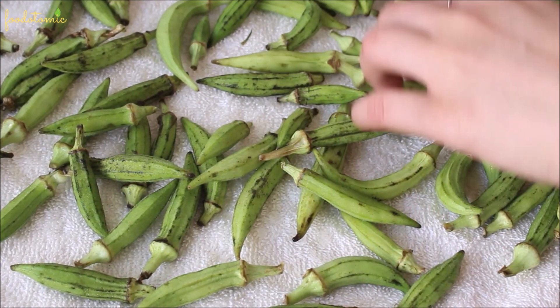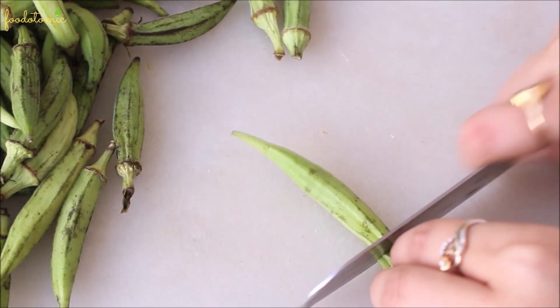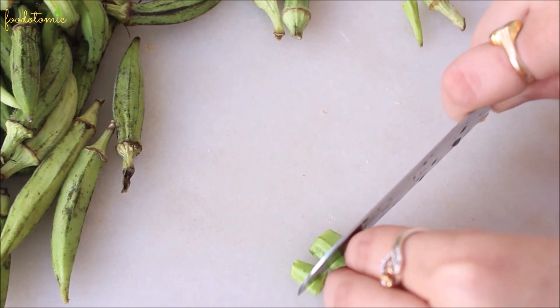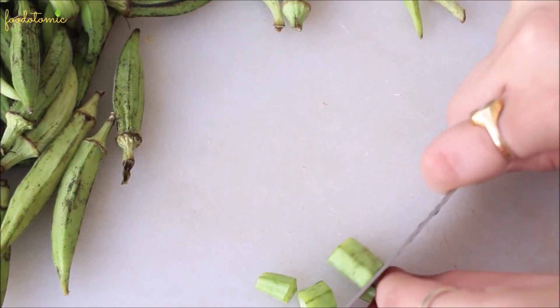For cutting the okra, we usually remove the head and the tail. Don't cut the okra into tiny pieces as it tends to shrink while cooking, so medium or large pieces should be good.